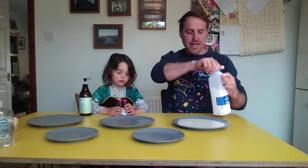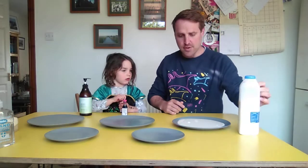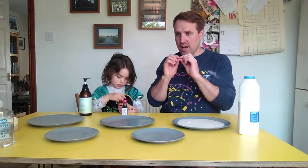We're going to fill the plate up. The reason that's so important is because all the germs and all the viruses and things like that are covered in a layer of fat - fatty molecules.